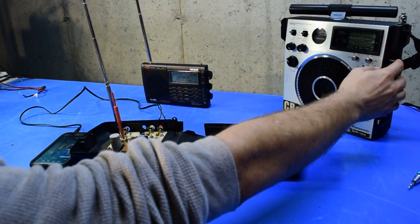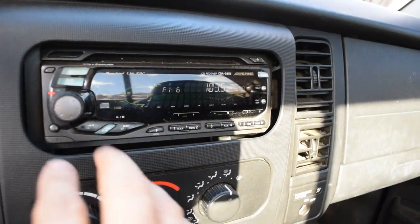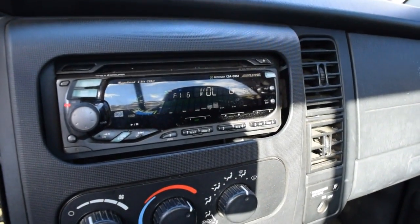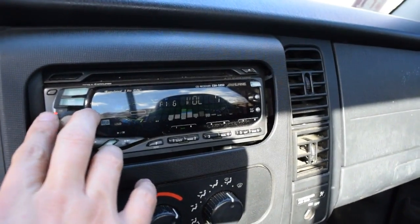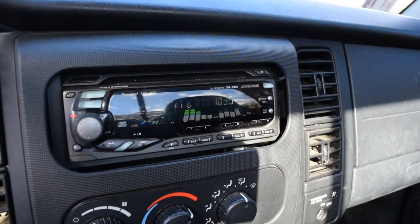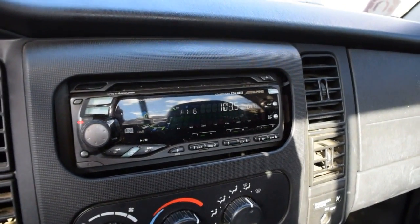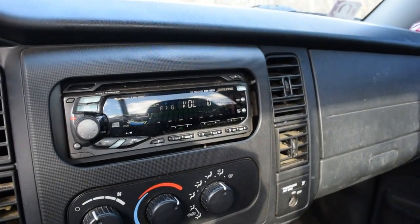I'm out here in my truck and you can see I've got the radio tuned to 103.5. If I turn the volume up, you can hear I'm receiving my transmitter. Not bad — it's receiving it just fine. There's a tiny bit of white noise coming in, and I'm not sure if that's because the signal is a little bit weak or if I need to center the frequency a little better.